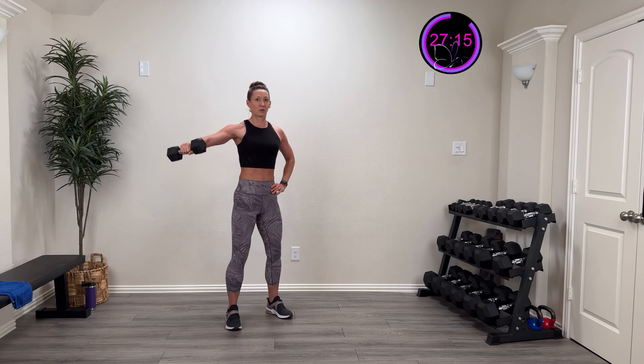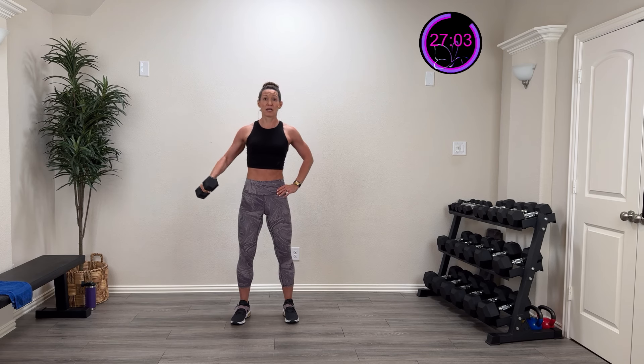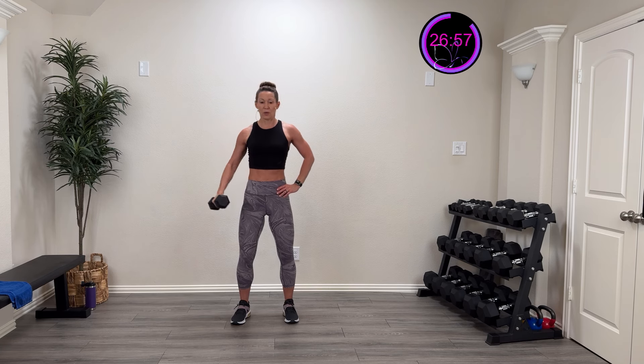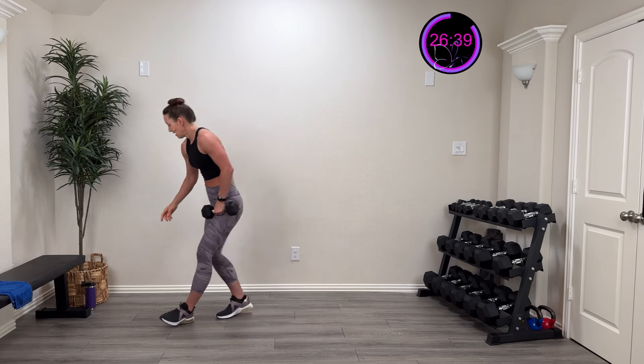Three, two, one — right out to the side and back down. Controlling that weight, nice and controlled back down. Pulling away activates that rotator cuff a little better, puts that ball in the socket, and avoids compensating with the upper trap. Nice good strength lift. 15 more seconds and then we'll flip sides. Five, four, three, two, one — rest.